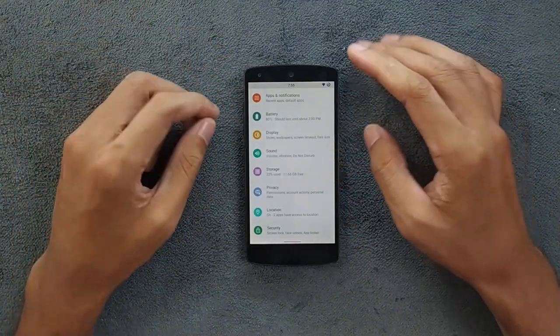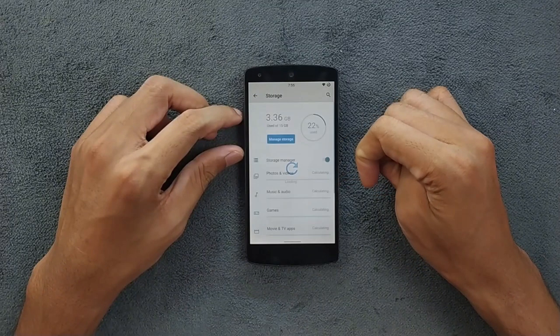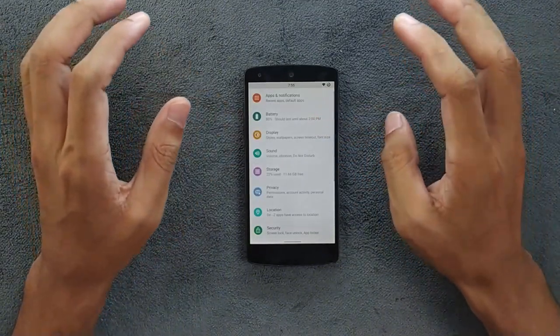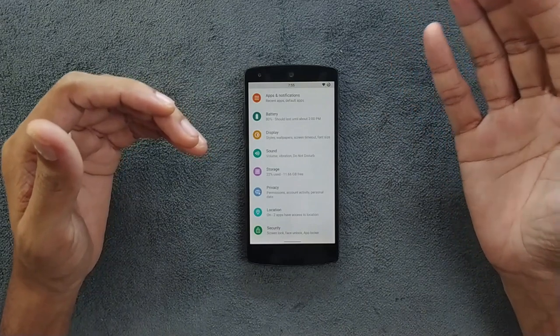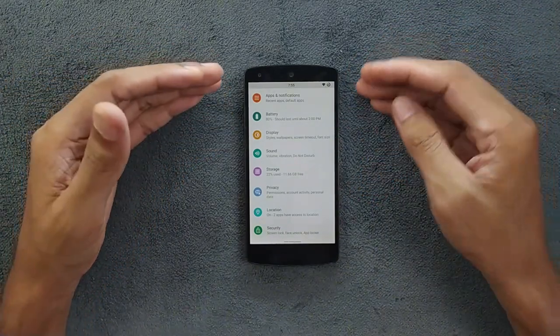As you can see in the storage section, we have about 12GB available. I did install a few applications so it's pretty good actually for this kind of device — with 16GB of storage you're still getting about 12GB of free internal storage after installing Android 11 and also GApps.